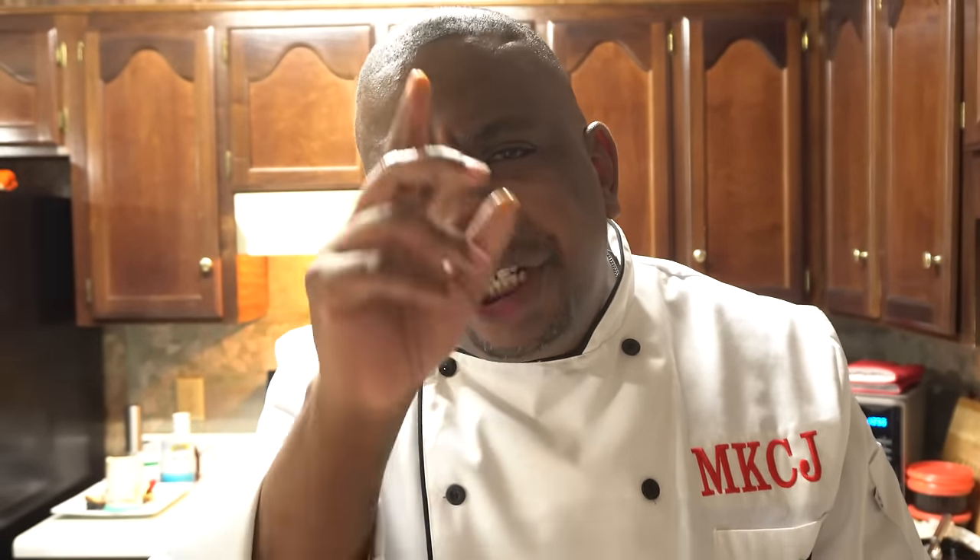That is straight five right there. Remember guys, check me out on my website at www.masterkingchefjrod.com. Always put God first in your life and everything will fall into place. Thank you guys for watching, and God bless.